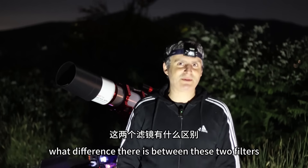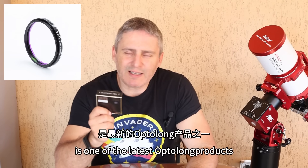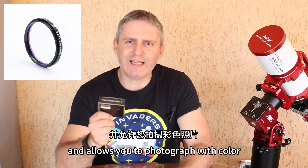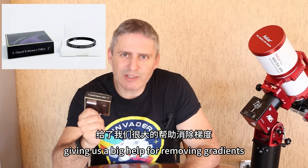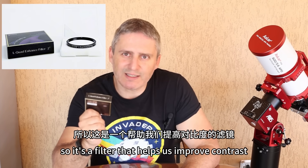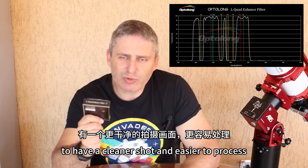But first of all let's explain what difference there is between these two filters. The L-QF filter is a broadband filter, one of the latest Optalong products, and allows you to photograph with color astronomical cameras giving us a big help for removing gradients. So it's a filter that helps us improve contrast and cleans the images from light pollution to have a cleaner shot and easier to process.